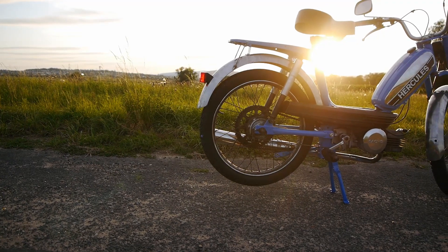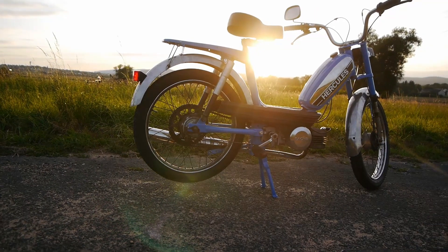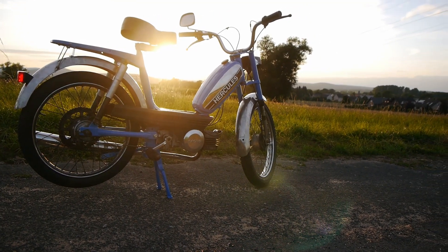I've made a video series about the restoration of this beautiful moped. It's the Hercules M5, a German moped from 1976. So check it out after you watch this video. Links to the videos are in the description.